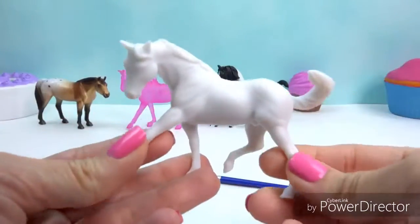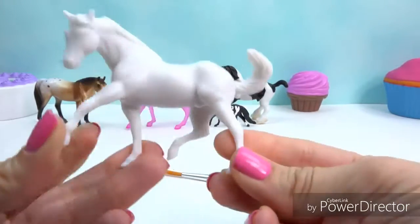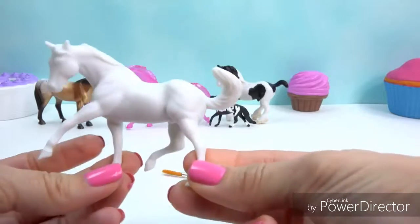So now that we've got our horse here, why don't we go ahead and get started? We'll paint this gorgeous guy right here as a beautiful pinto horse.